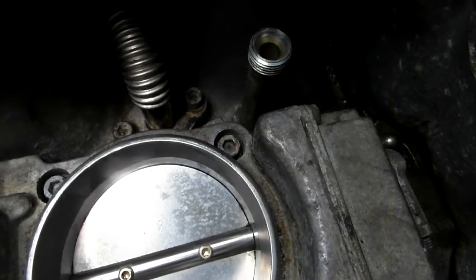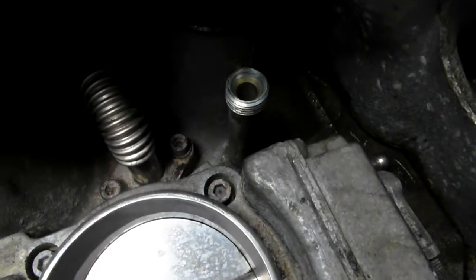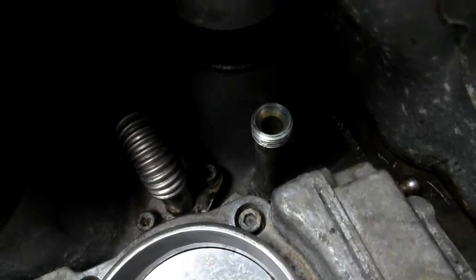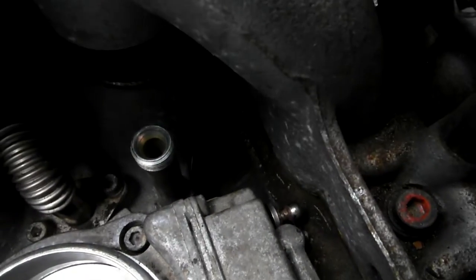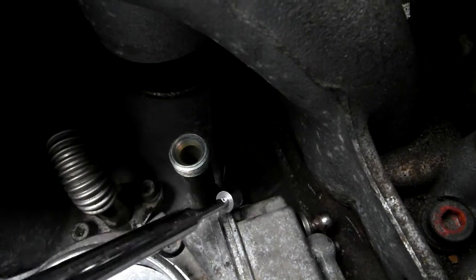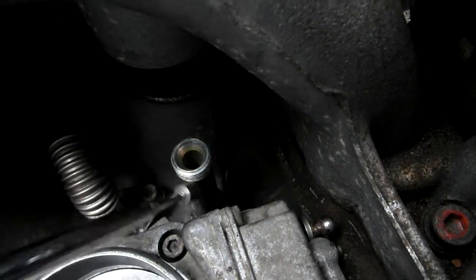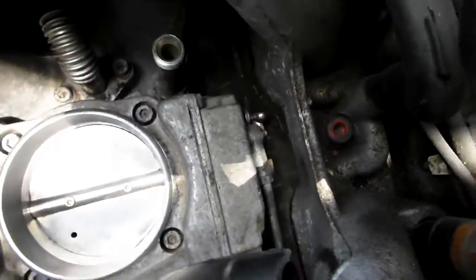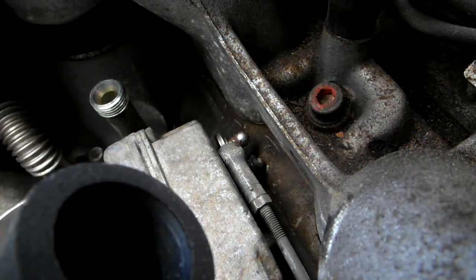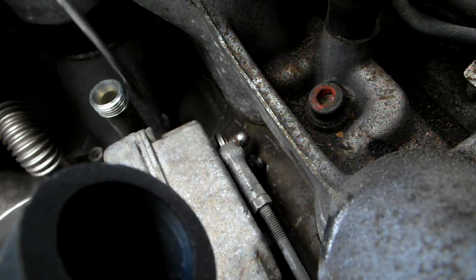Right now we're going to the very important and very scary part of this job - the infamous return spring. Can't find it... what is it? There - I can just see it on the camera. Right there. I'm going to set the camera down to get a good angle to show how I attach this spring.